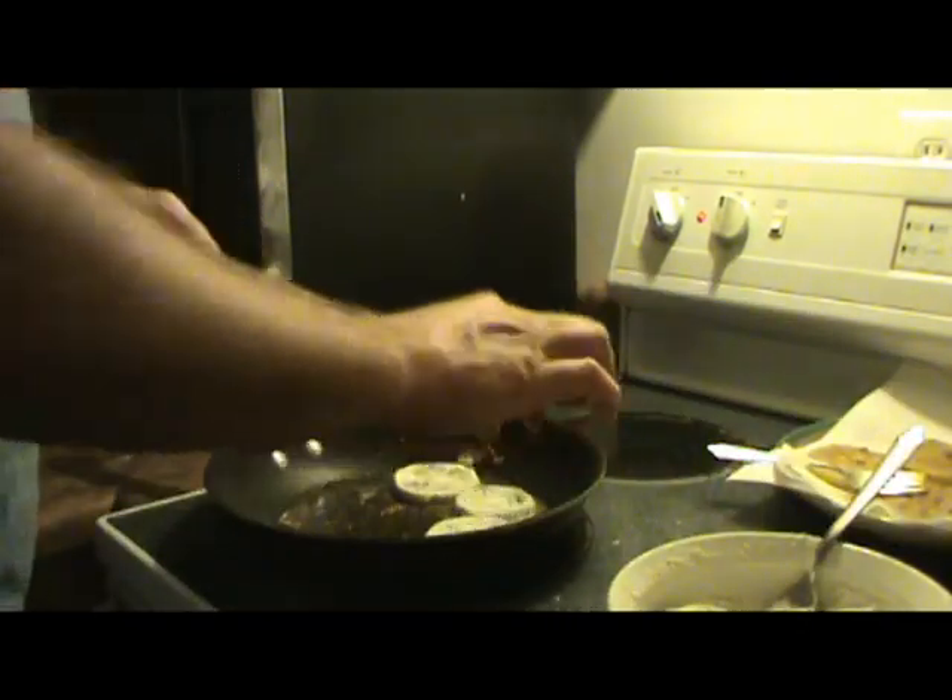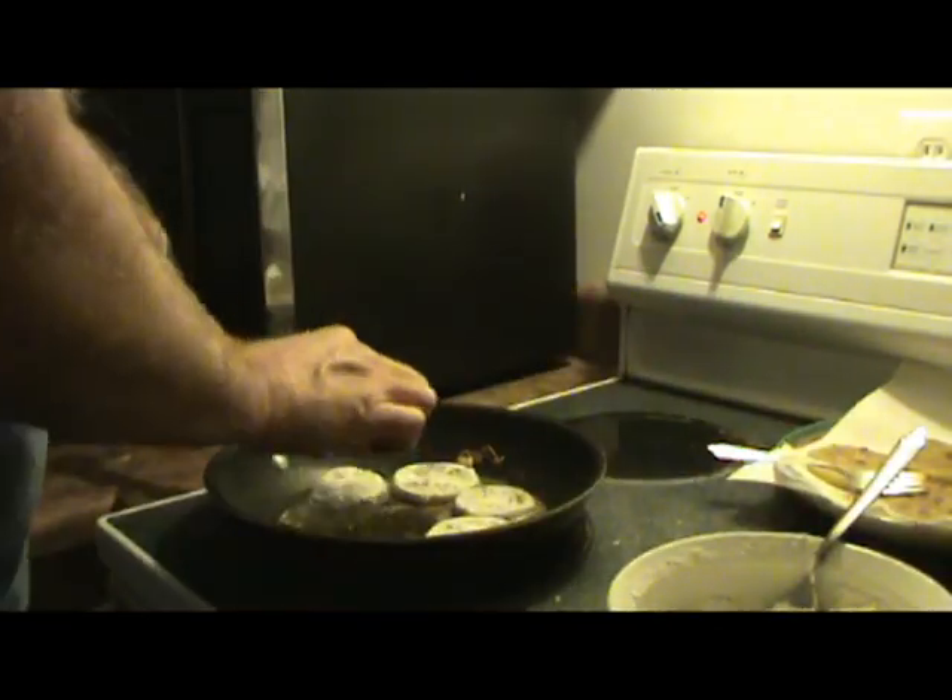You might want to try it sometime. Tomatoes will grow really well — I know they grow in California, I lived there for a while and grew them there. When they get full size and they're still green, cut them off, roll them in the coating, and fry them. It's worth a try, really good.